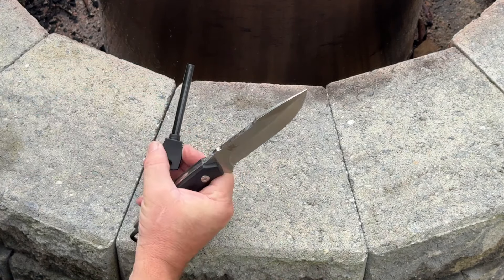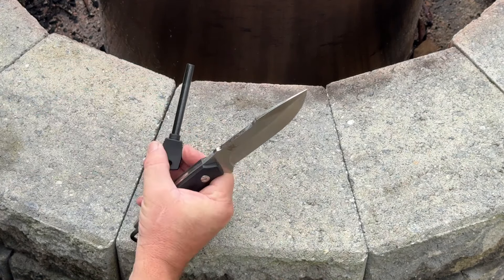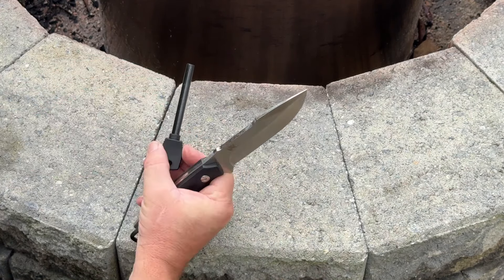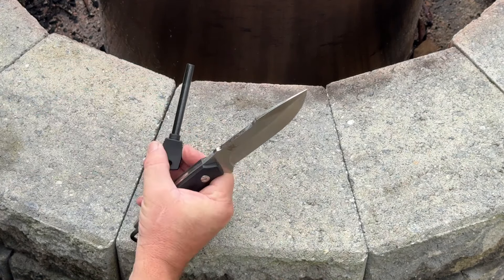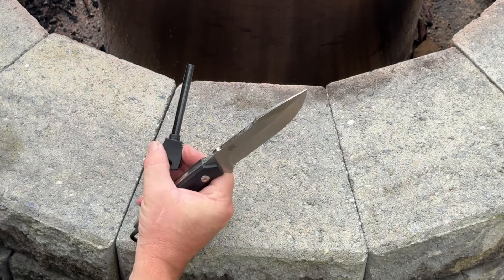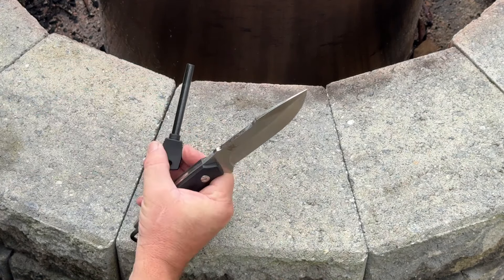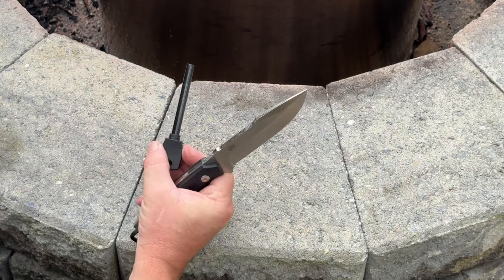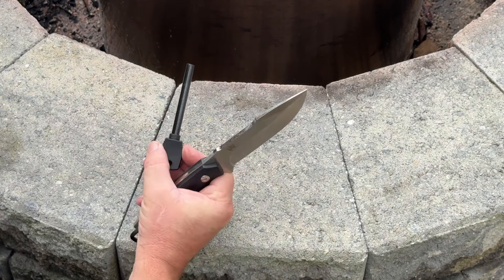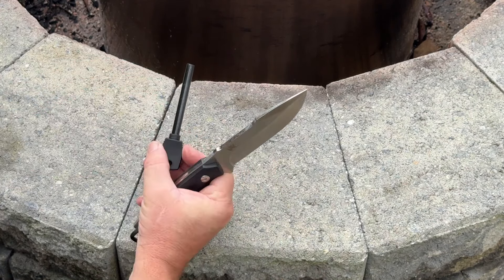Let's check the ferro rod and see if we can get a nice spark off of it — I bet we can. It's a nice size; a lot of times when you get things like this they're just too small. Oh, did you guys see that? Oh, we're going to have to come out later tonight and see about starting a fire with this baby — that was a beautiful spark off of that ferro rod!